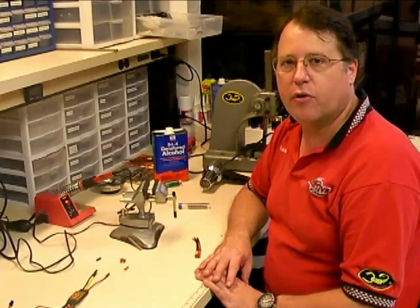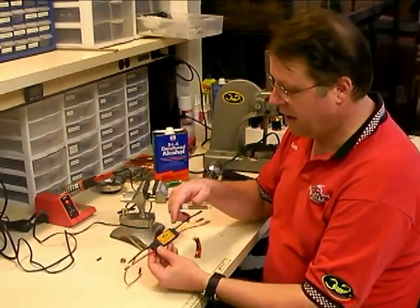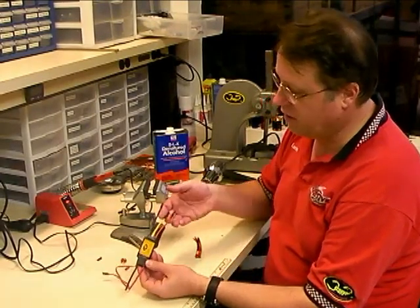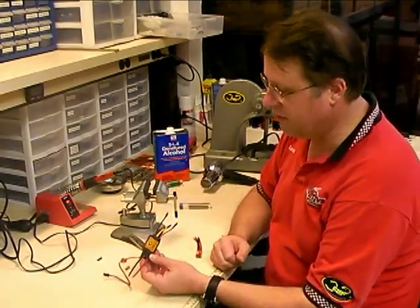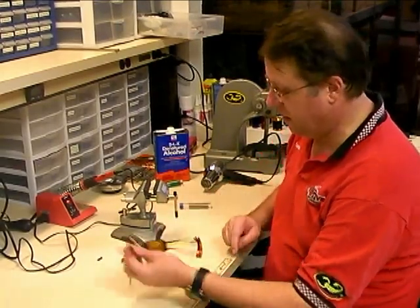Hello, this is Lucian Miller from Innovative Designs and today we're going to show you the proper technique for soldering a Dean's connector onto a speed controller. Today we've got a Scorpion Commander 35 amp speed controller that we've already put the bullet connectors on in a previous video, and today we're going to show you how to put the Dean's connector on.